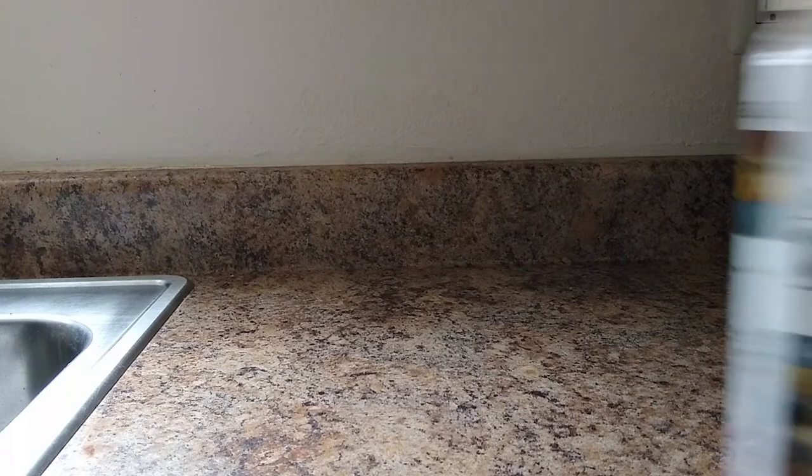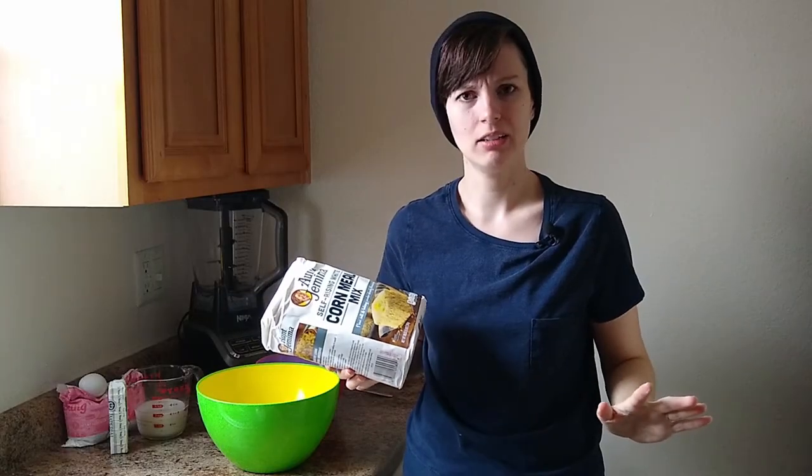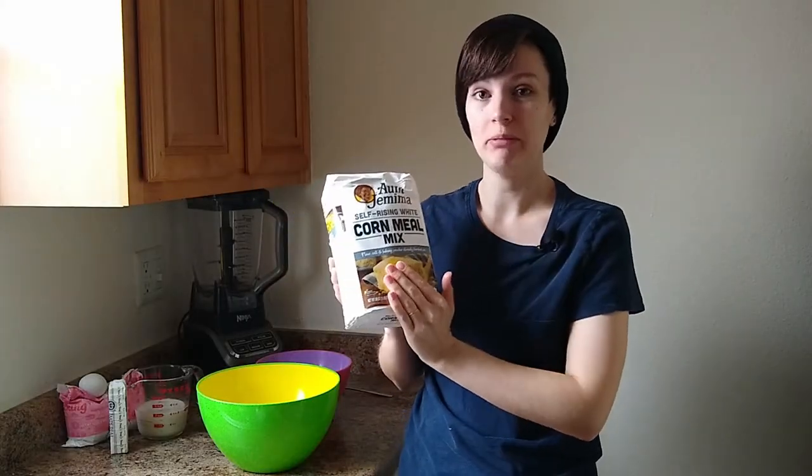For this recipe, you're going to be needing some white cornmeal. Wait — that's not just plain cornmeal. That's cornmeal mix. What's going on? Okay, you caught me. This isn't just white cornmeal. This is also flour, salt, and leavening.